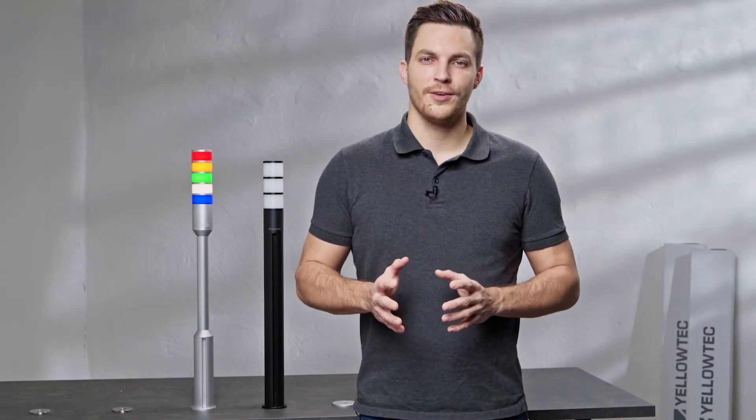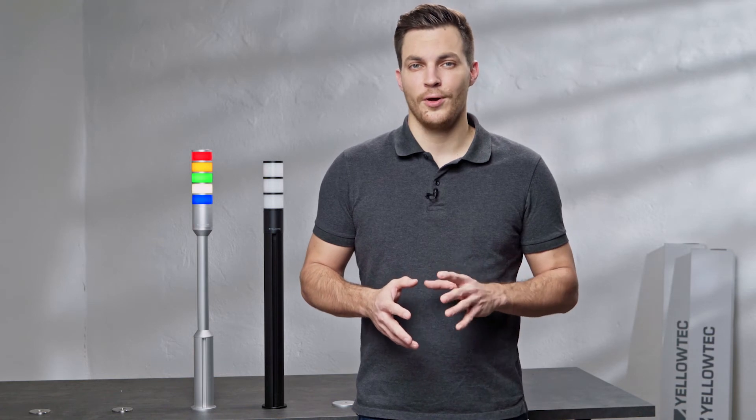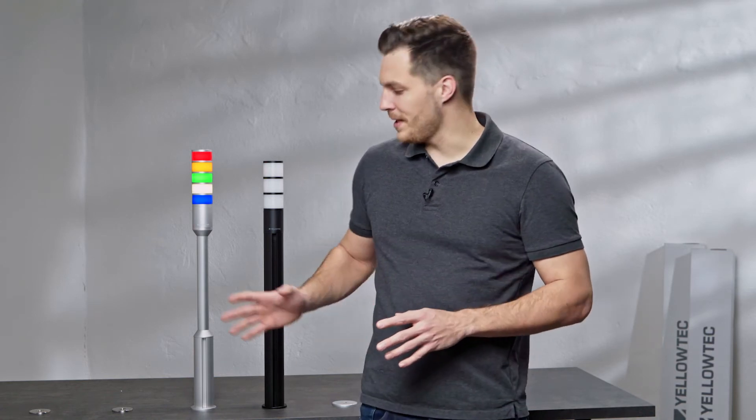If you need more height, you can also use the LID riser in combination with or without a LID spoiler, and put it on top of a Mika system pole.